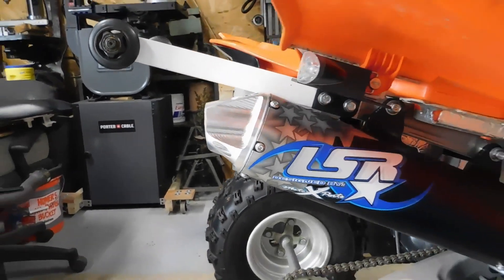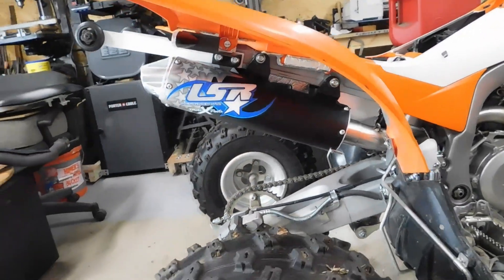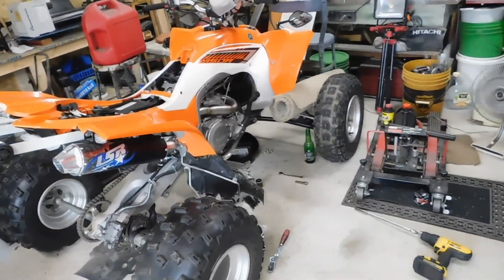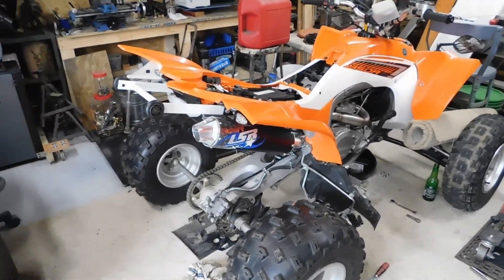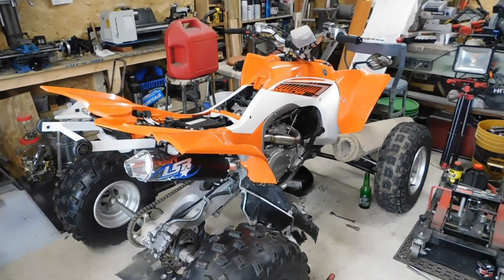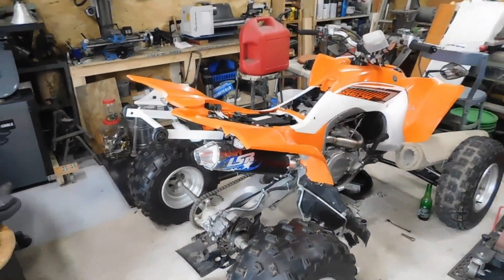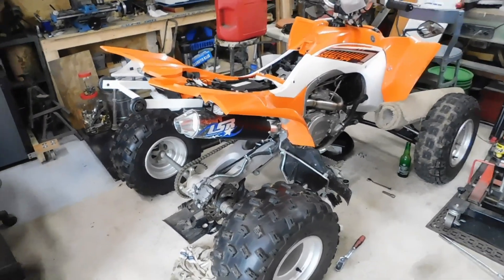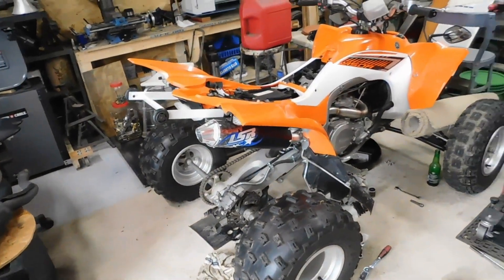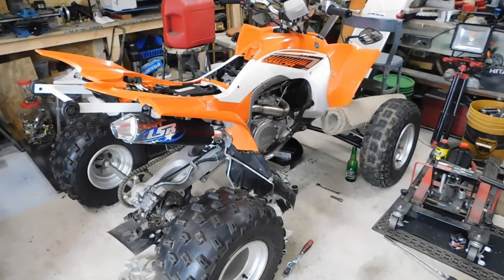I really like it — sounds really good, sounds exactly how I wanted it to sound. The performance gains from this, I'm told, are supposed to be really good, so we'll find out once I get everything put on. I'll probably take it out — of course I gotta move a whole lot of crap out of the way, but I can still get it out. It's just maybe like three inches too wide to really fit out the door, which is just crazy. Anyways, I'm gonna get some more stuff done and get that thing bolted up. It's been a pain in the butt to put on, not gonna lie.